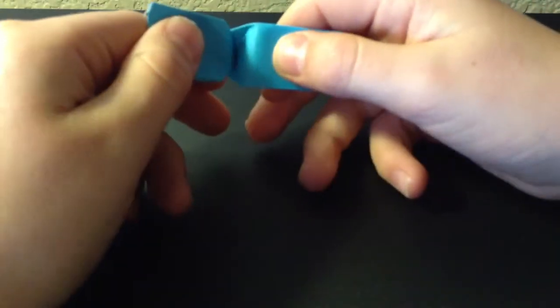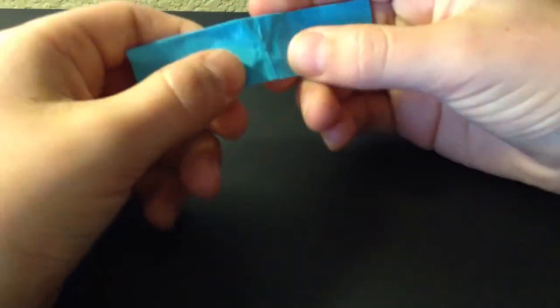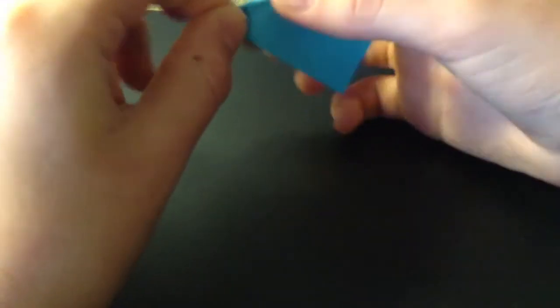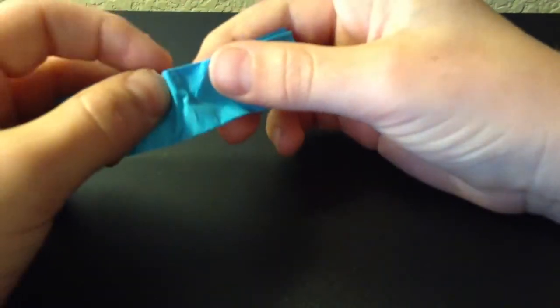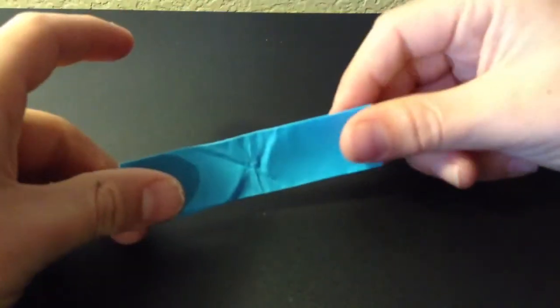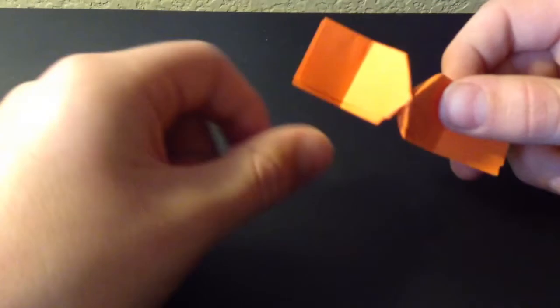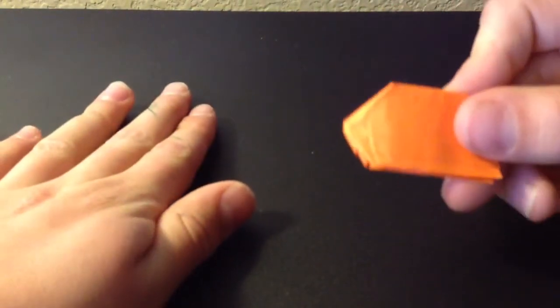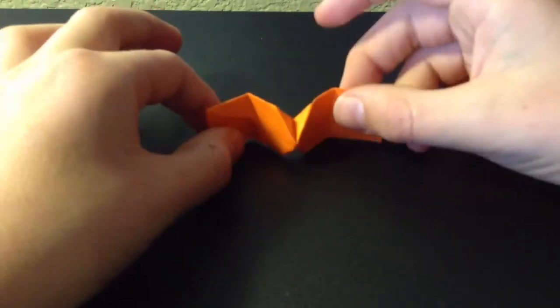You don't have to do this part. You're going to open it. It gets kind of hard. Once you have that it should look like that, and then you're going to kind of fold it in half. Then you're going to fold these two flaps up, and then you're going to slowly open it — and it should look like a bow tie.